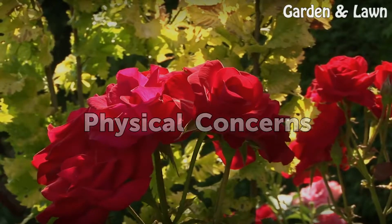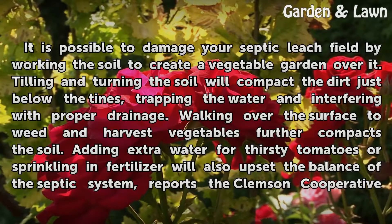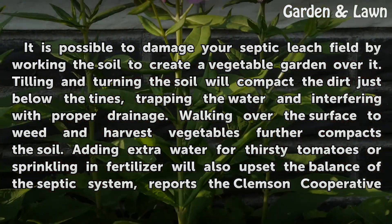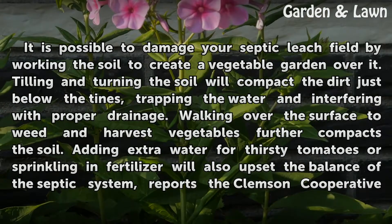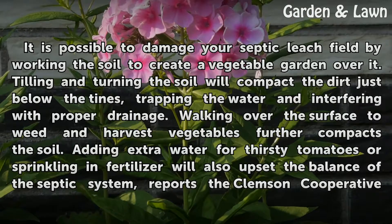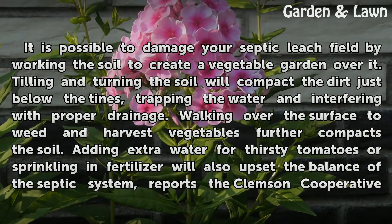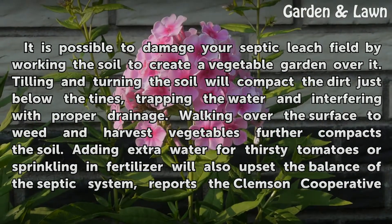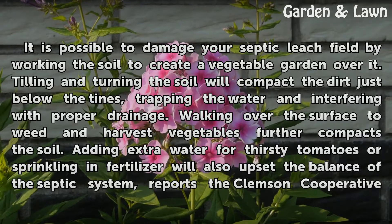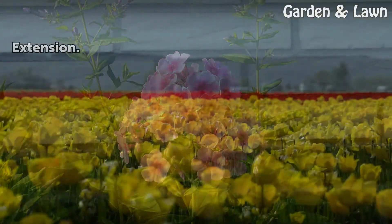Physical Concerns: It is possible to damage your septic leach field by working the soil to create a vegetable garden over it. Tilling and turning the soil will compact the dirt just below the tines, trapping water and interfering with proper drainage. Walking over the surface to weed and harvest vegetables further compacts the soil. Adding extra water for thirsty tomatoes or applying fertilizer will also upset the balance of the septic system, according to the Clemson Cooperative Extension.